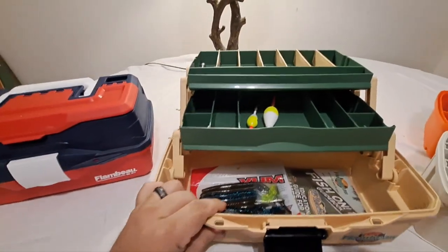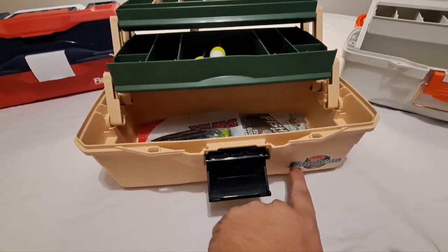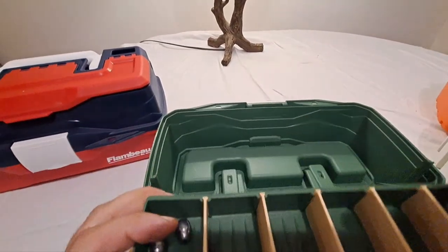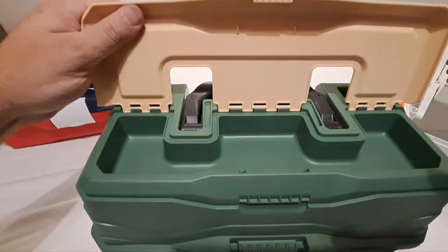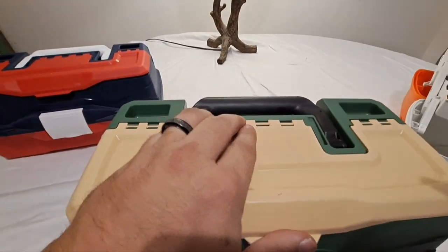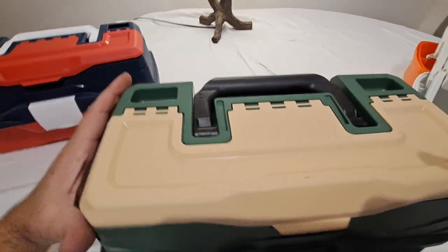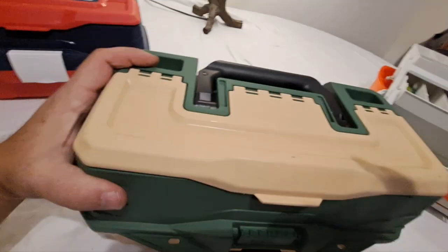Now let's look at our most expensive box — the All-American Tackle Kit, which also uses a Flambeau box. A couple of things: the quality of this box is not good. One of the cons we noticed — when you open the lid it's very nice with a deep compartment just like the Eagle Claw, but when you close it, it pops up here and you have to push it back down. Something binds up and causes it to pop loose. The workmanship on this box is just not something you want to see.